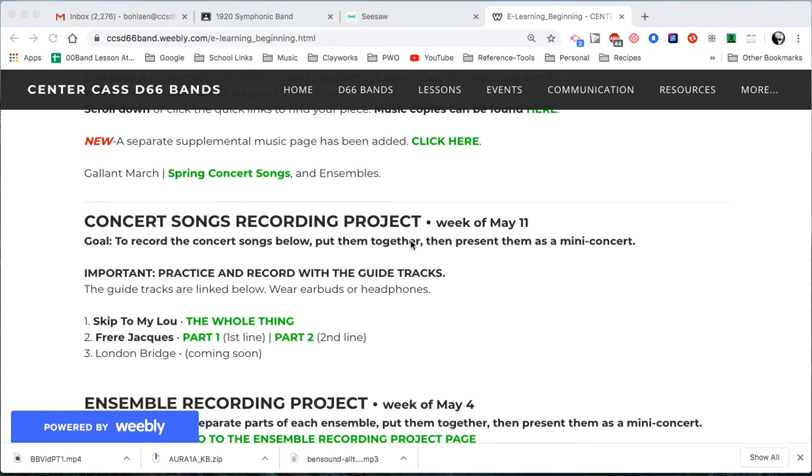Hello boys and girls, it's Mr. Olson. I am going to walk you through recording one of your activities, one of your assignments on Seesaw using all one device. You should be able to do this all on your Chromebook.